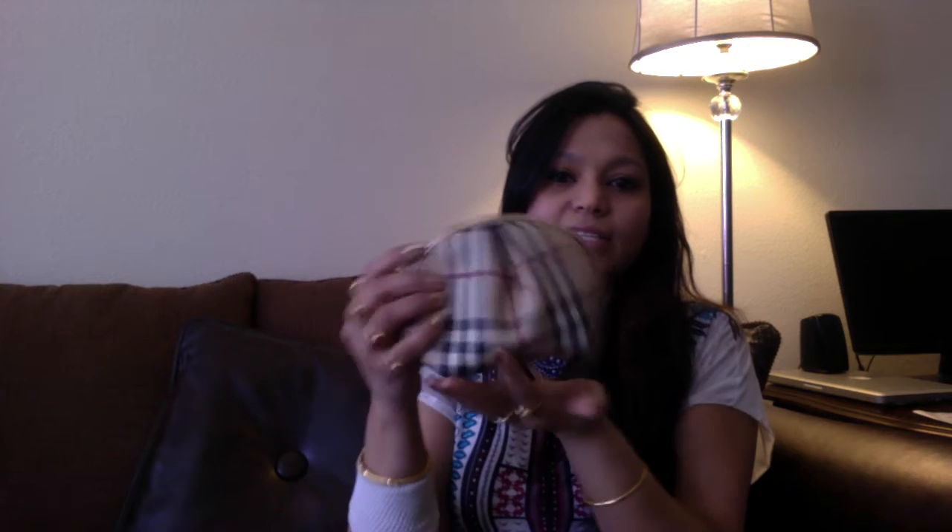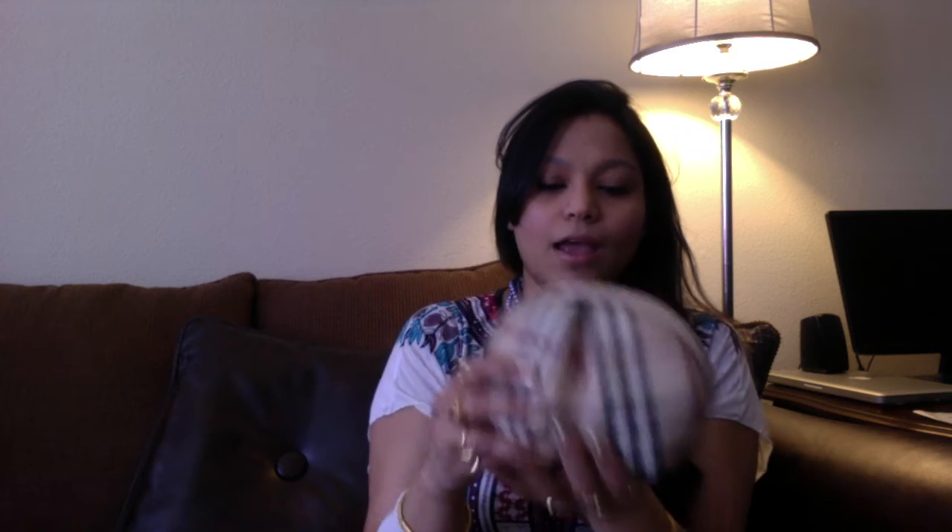Another thing I love about this bag is it's so cute and round that it fits into anything. The good thing is it's got a rectangle bottom, so you can just sit it down and it sits perfectly.